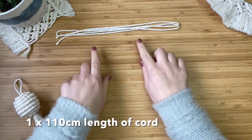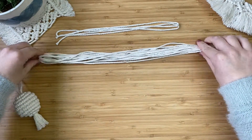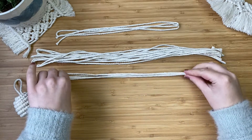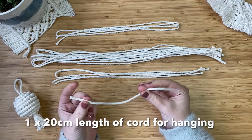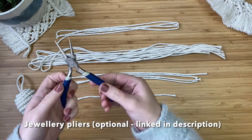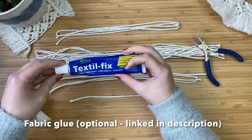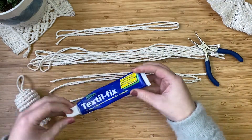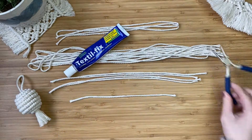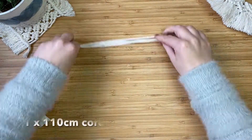So this is everything that you'll need: one lot of 110 centimeter length of cord, seven times 80 centimeter length of cord, two lots of 60 centimeter length, and one lot of 20 centimeter cord — that's going to create the hanging string. You'll also need some jewelry pliers (optional, linked in the description), fabric glue (also optional, linked in the description), and scissors.